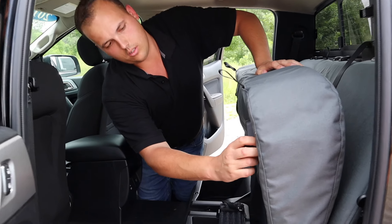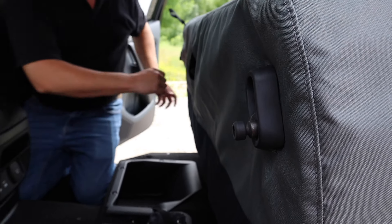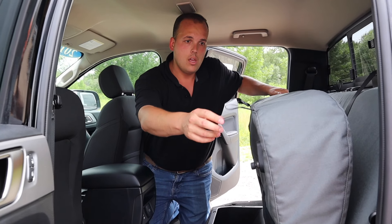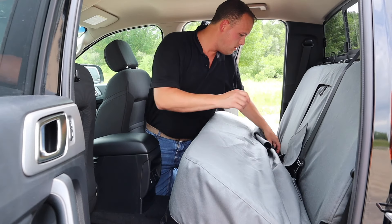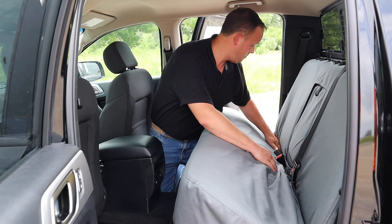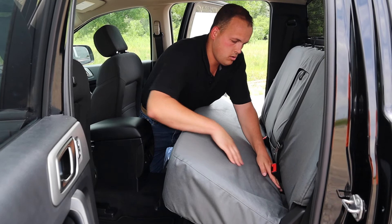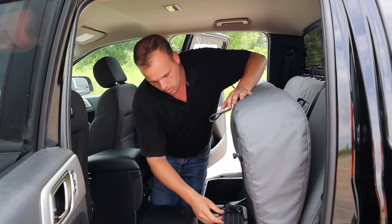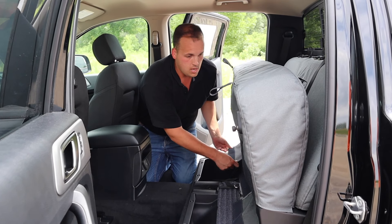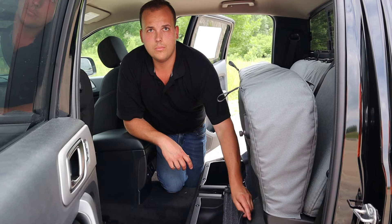These loops right here — it's not totally necessary, but I like to just tuck the cover in behind there because that way it looks nice when the seat's folded up. Now I'm just going to pull this loop again, fold the seat down, and run these flaps between the seat back and the seat bottom. I'm going to pull all of these as tight as I can — just like on the back, the tighter you pull them, the better your cover is going to fit.